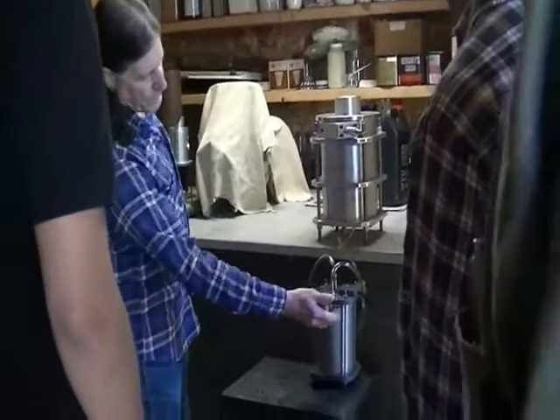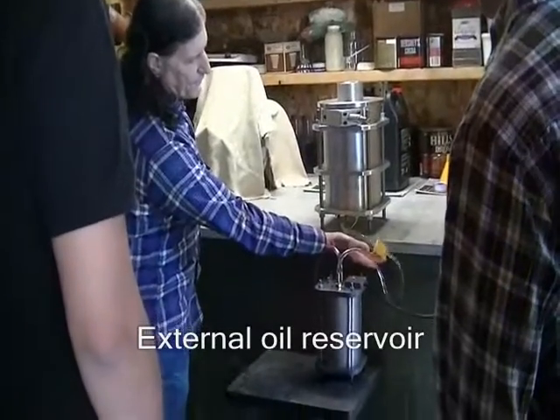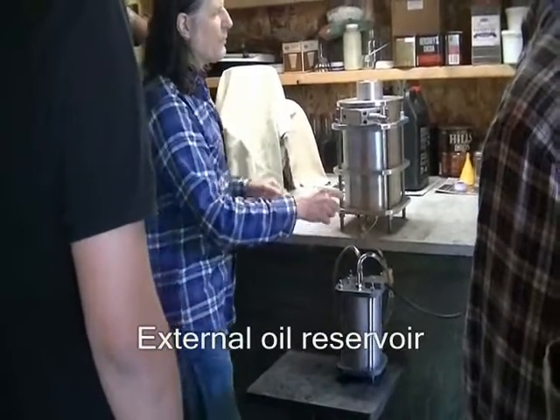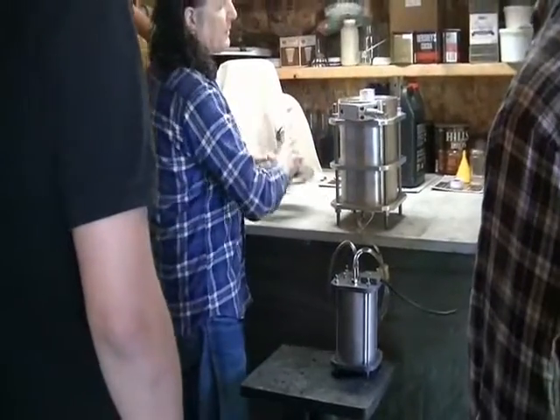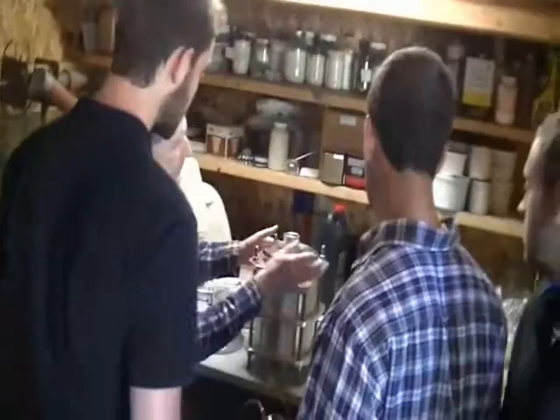Your oil is up to about this level right here. You run the oil through a filter into the turbine. On this turbine it's going up through the shaft.